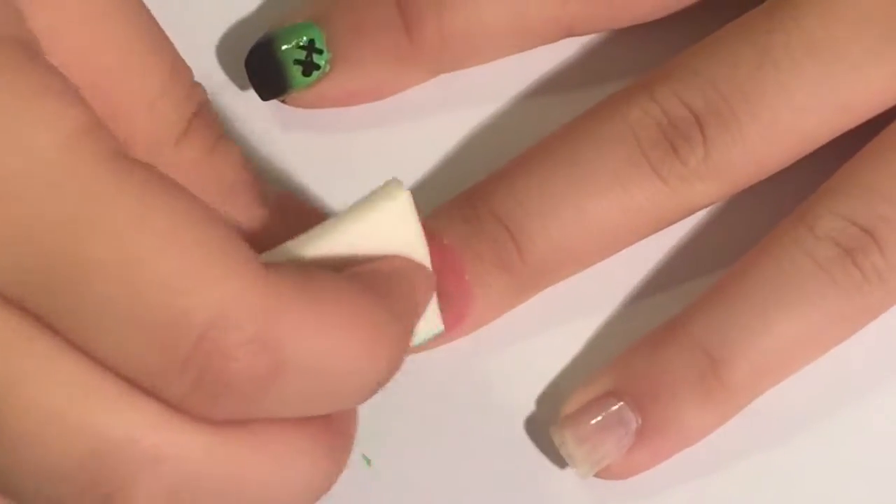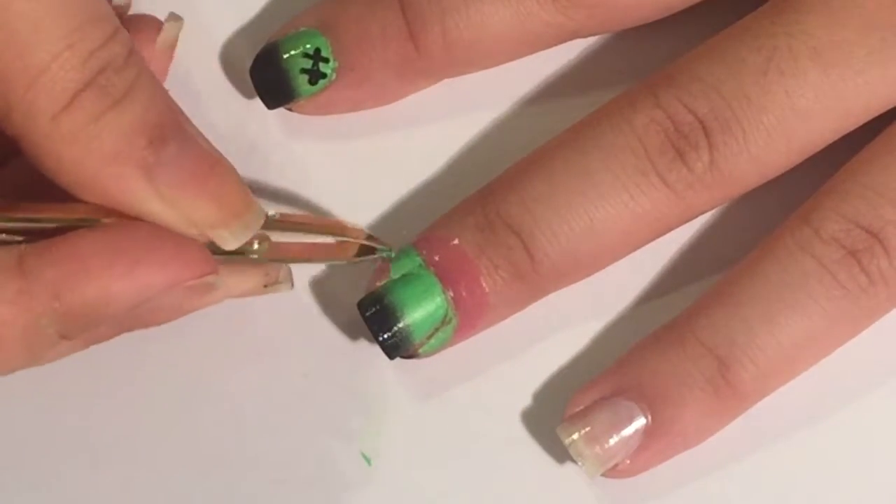I use liquid latex for easy clean up, so you just want to take that off before the nail polish dries.